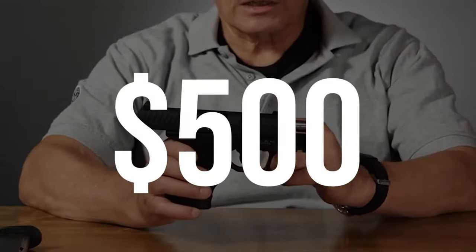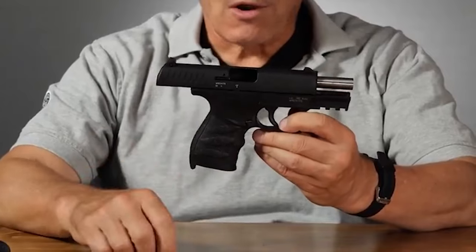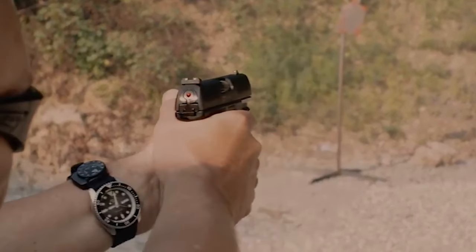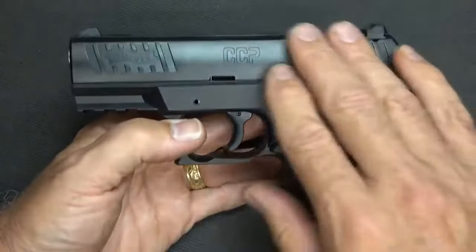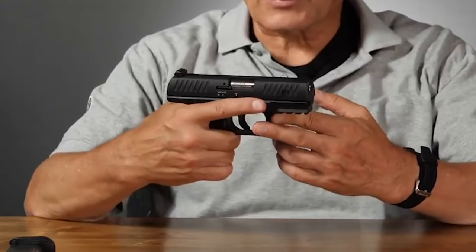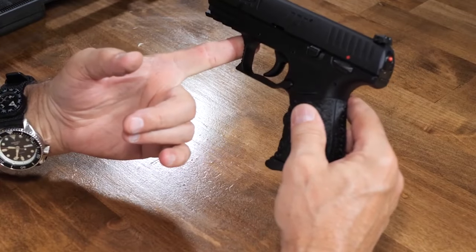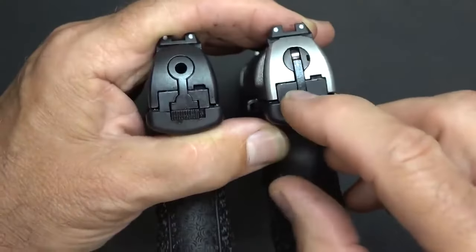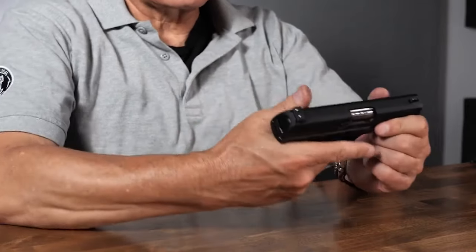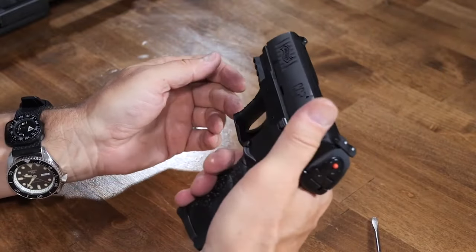Number 4: Walther CCP for $500. The Walther CCP is a concealed carry pistol designed for individuals with weaker hands and reduced strength. Released in 2014, it is available in both 9mm and 380 ACP calibers. The CCP features a gas-delayed blowback system, reducing recoil and the hand strength required to manipulate the slide. The M2 model simplifies the takedown process. It is a single-stack 8+1 capacity pistol with a lightweight slide, ergonomic grip, and a frame-mounted manual safety that is easy to sweep on and off.